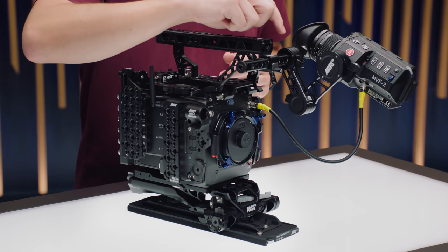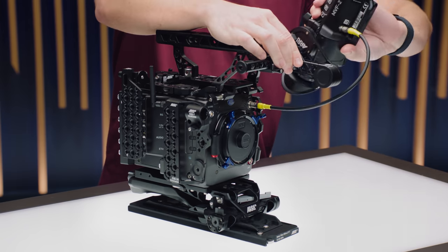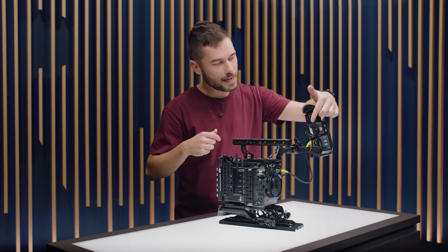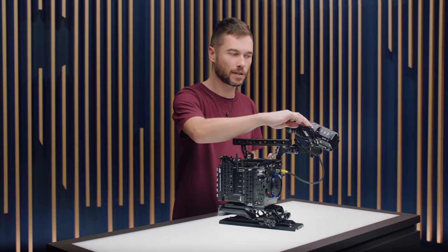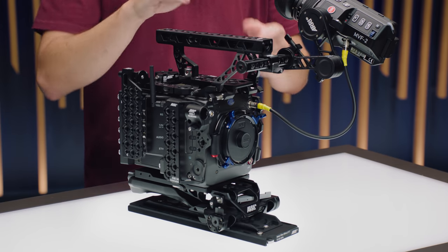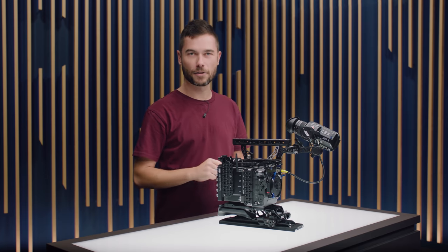Then you see this new viewfinder bracket. The VMB5 is a novel design where you can have one screw that loosens two hinge points, so now you have a much longer reach with this viewfinder bracket. It's almost like a medium viewfinder extension bracket is built into the VMB5, and over here we have the same attachment point for the MVF2 as on previous Alexa cameras, so if you need a longer extension you can still put it here. This is also a new feature: we are no longer using a cylinder, we're using a square tube, so when you undo this to move the viewfinder bracket from side to side it will no longer fall down. You can also mount the SAS — the square accessory sleeve — to the back of the top handle.